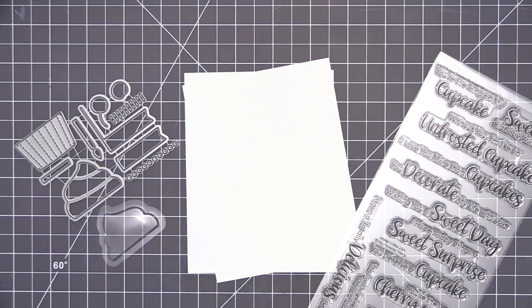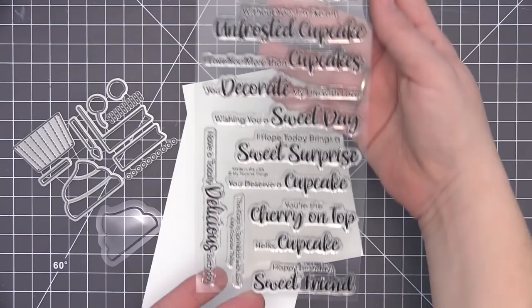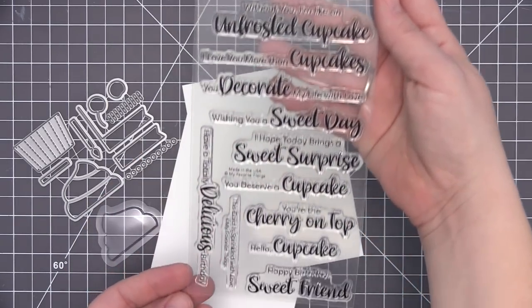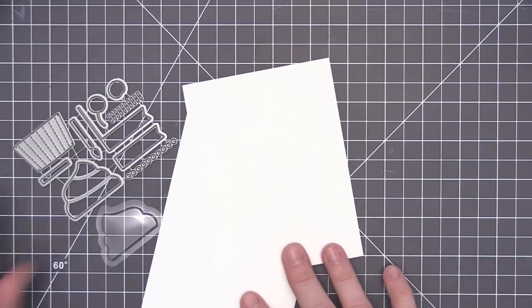Hi everyone, it's Stephanie here and welcome back to another video. Today we are going to be using the new card kit called Icing on the Cupcake and we're going to be using the stamp set which has all of these great sentiments. There is a scripty font along with a regular generic font and they go really nicely together to create some really fun sentiments.